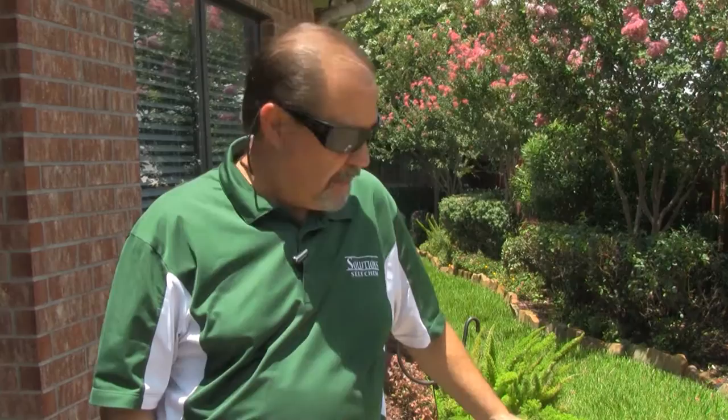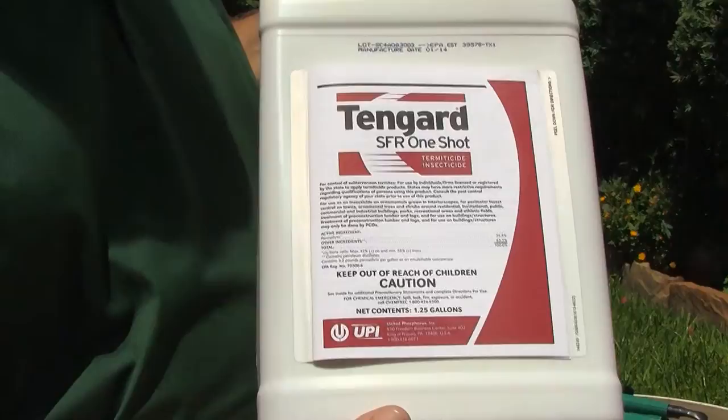Hi, I'm Keith McCoy with Solutions Self-Chem. I'd like to introduce you to a product called TenGuard SFR One-Shot. This product contains permethrin at 36.8%. It's primarily used outdoors as an insecticide to control many different types of pests such as roaches, ants, spiders, crickets, and scorpions.